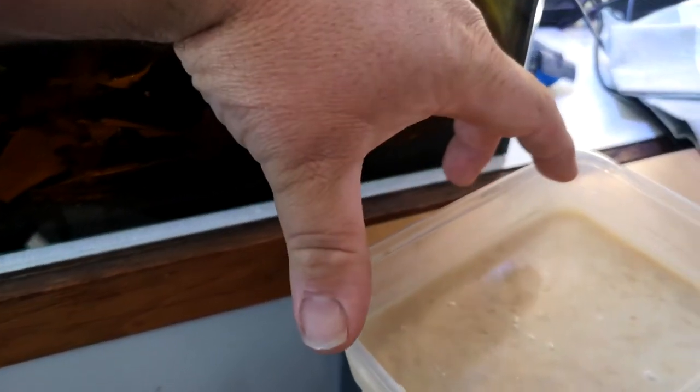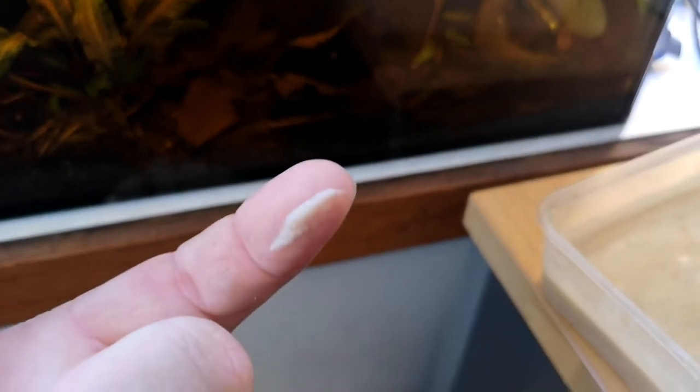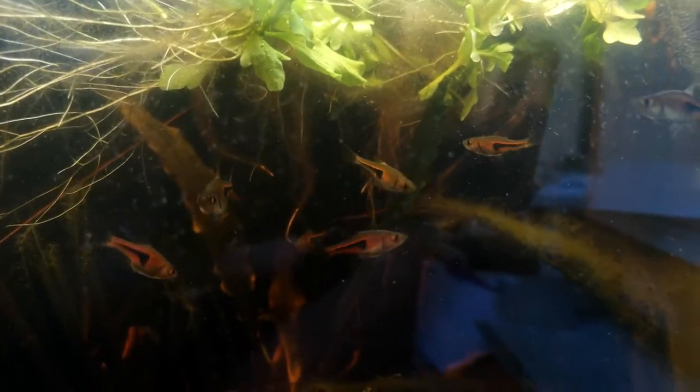I've brought the culture over to the black water tank — if you haven't been following this, we'll chuck a card up there so you can check out the whole build. To harvest, I just run my finger along the side of the container and that there is all food for your fish. There you go — now they've taken notice. Sorry for the video quality; recording during the day is a bit harder to do. There you go, they're all going for the micro worms.